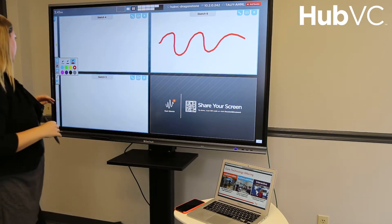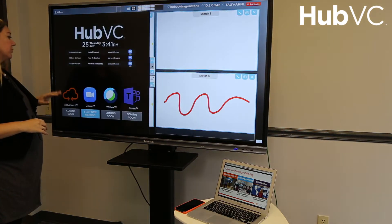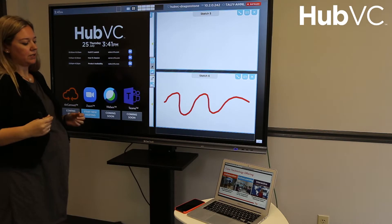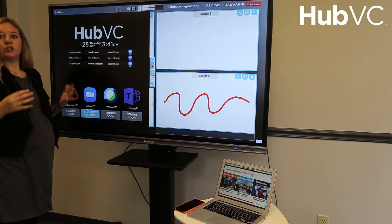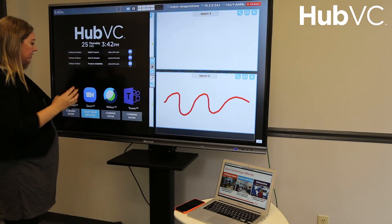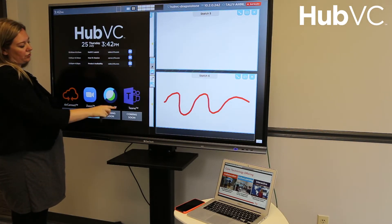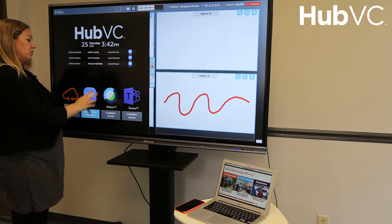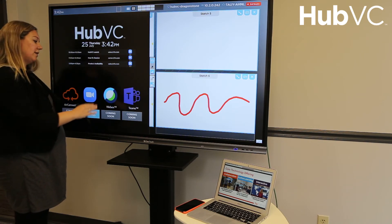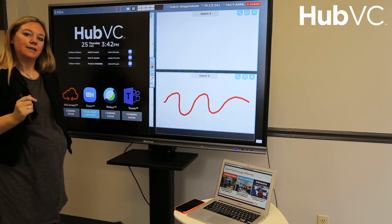Finally, we've built in video conferencing. One of the main benefits of HubVC is that we're building this to support all the different platforms that you use — so no matter what type of devices you're bringing into the room or whatever type of video conferencing you and your teams are using, HubVC can support all of those platforms. You can jump into scheduled sessions or start an original video conference right here. We support Zoom, WebEx, and Teams — currently Zoom is live and running, and WebEx and Teams are coming soon. That's a quick preview into HubVC. Thank you.